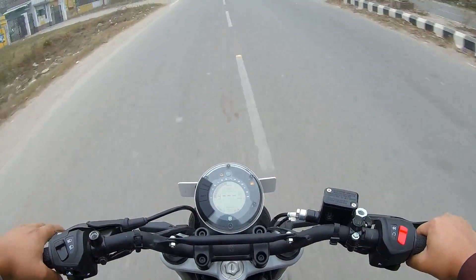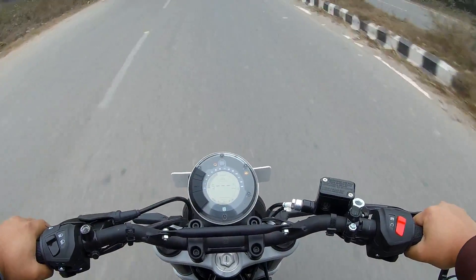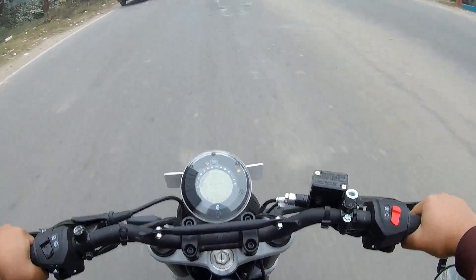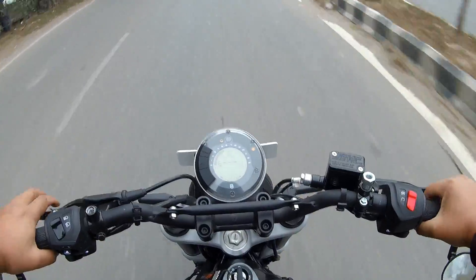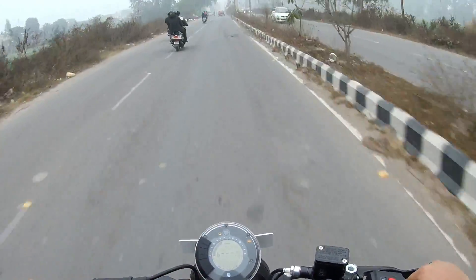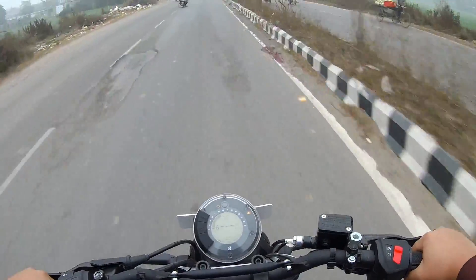The bike is a good drive and is easily supported. The highway rides are quite nice and quite good, and the bike works very well.